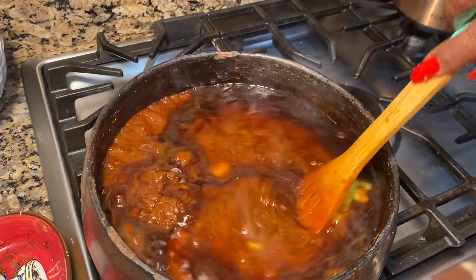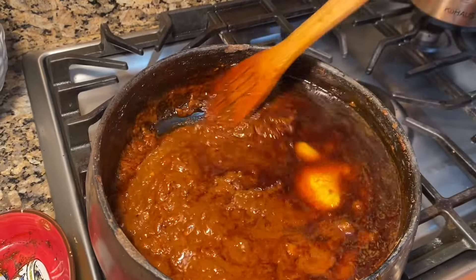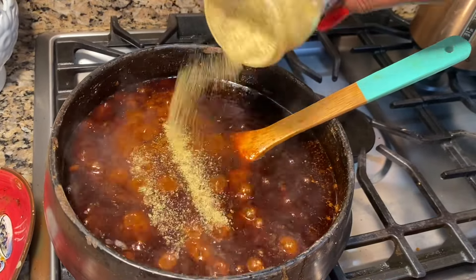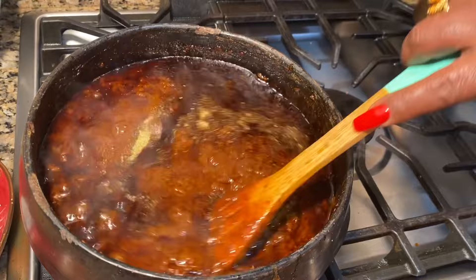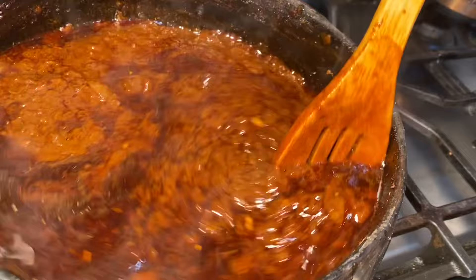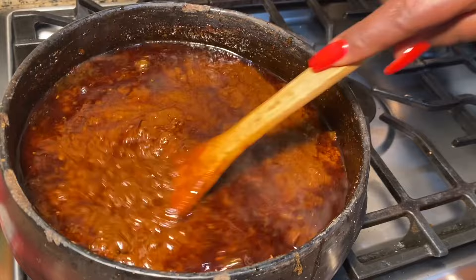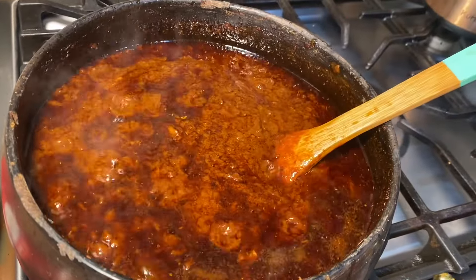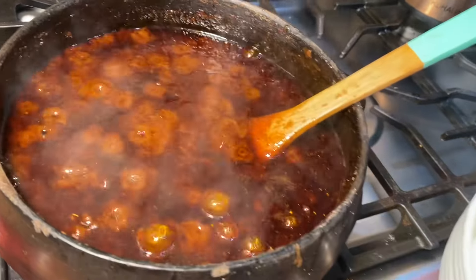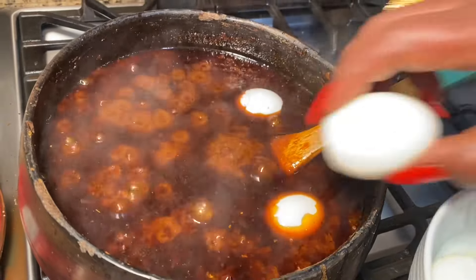We have the right method of recording. And now the bread of the world is made. The whole bread of the corn is made. The bread of the corn is made. We will cook the corn with the corn. This is what we have to do with our food.